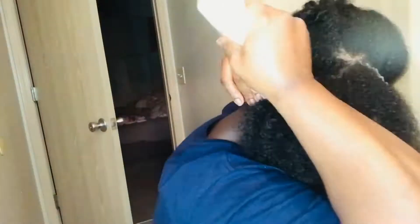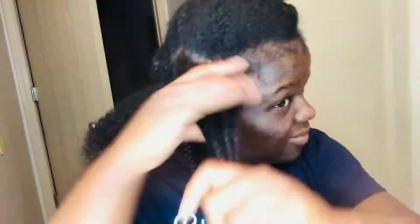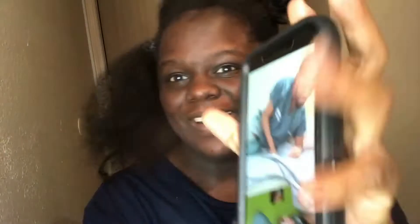Since I had my baby I haven't sat down and braided my hair, so it's gonna look how it's gonna look. I think I'm good. I'm just in the bathroom laughing, having a good old time.